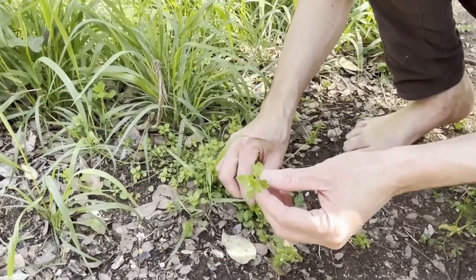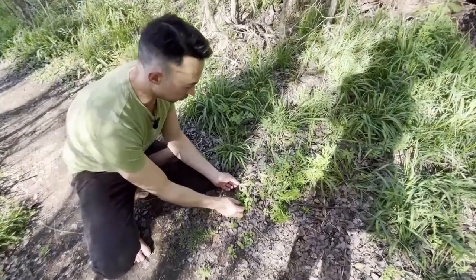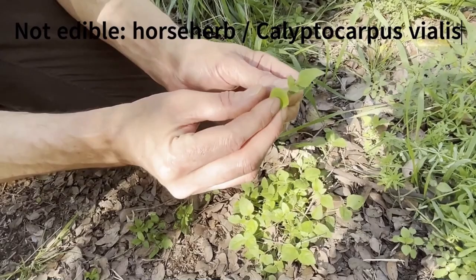And it can look a lot similar to another really common herb around here, which is over here. This is called Horse Herb, Calyptocarpus vialis. It's got a little different leaf shape there and doesn't have those dangly little flowers.